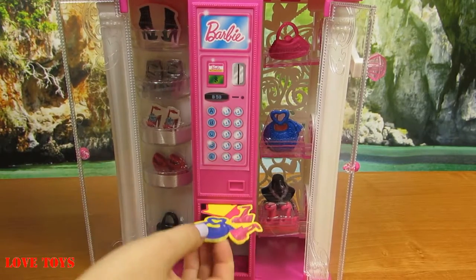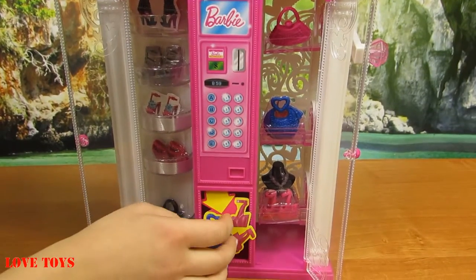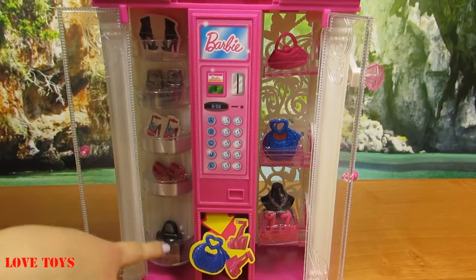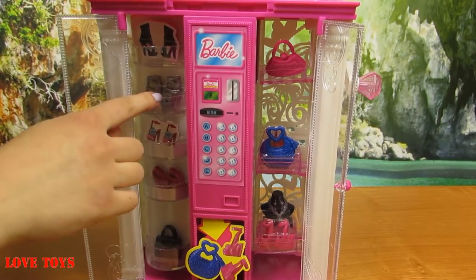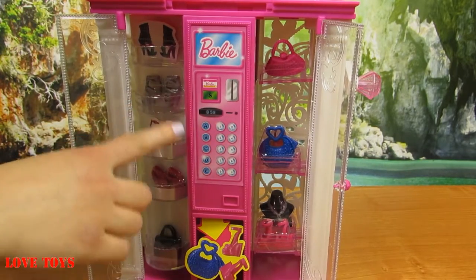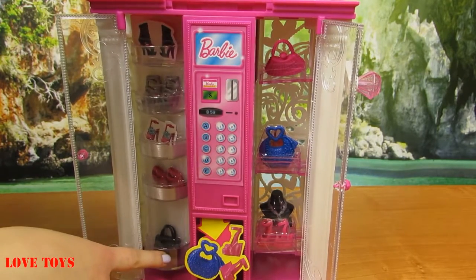Underneath there's a special shelf and we're going to see how it works. Inside we've got a lot of shelves — we can see them very well and they are silver. Inside we've got a lot of shoes on this side: here we've got grey shoes, even a red one, and the last one here is a black purse.